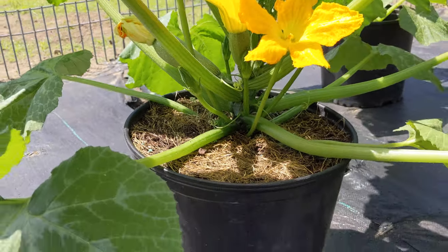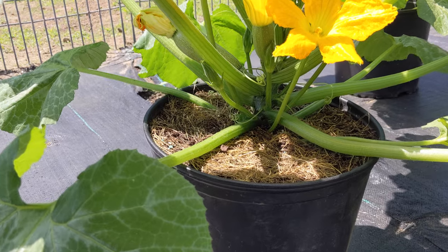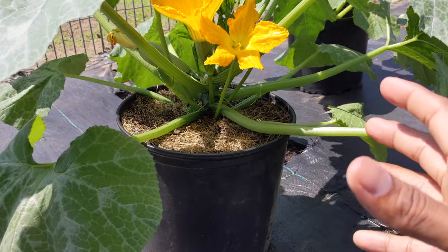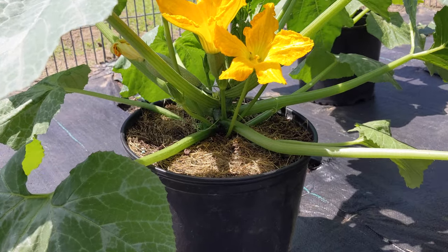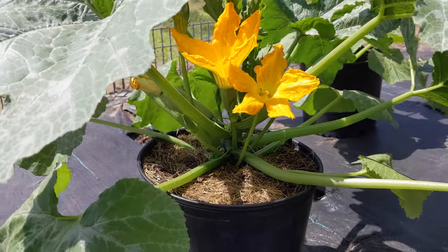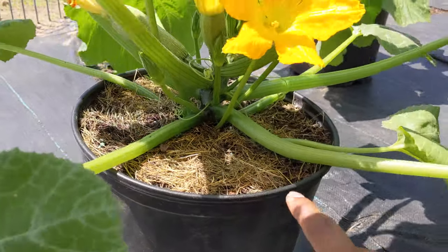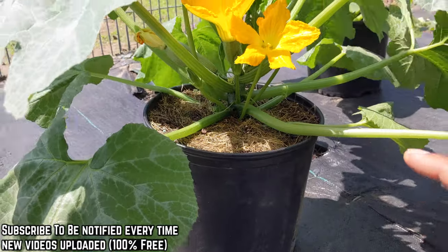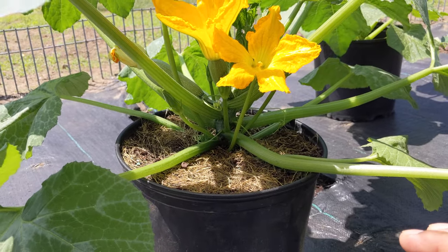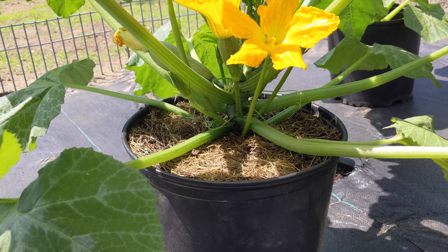I'm in zone 7a and we only have a couple months of summer in New York, so I want to get massive and fast production by following these three tips. One important note: do not prune your plant when the sun is hot and the plant is already getting dehydrated. Water your plant and come back in the afternoon when the sun is cool.